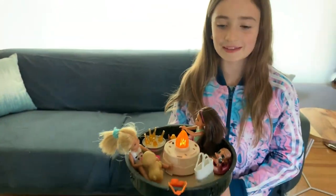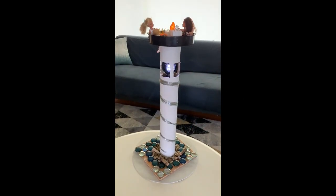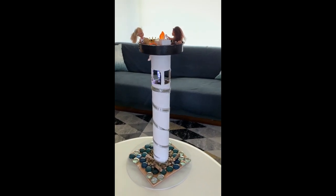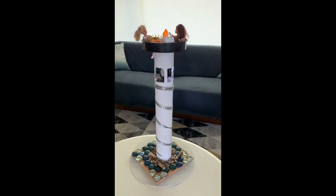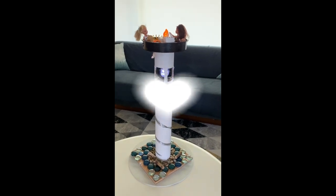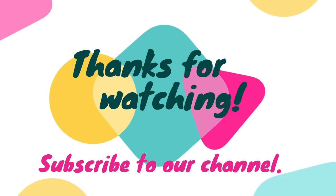So this is my most magnificent thing. Thank you for watching!